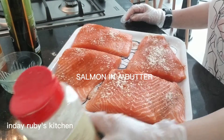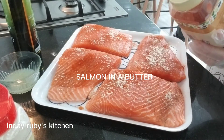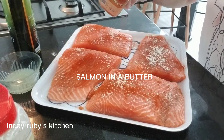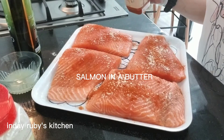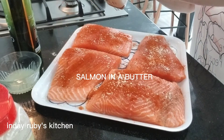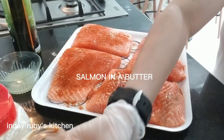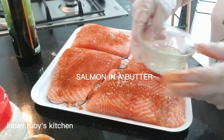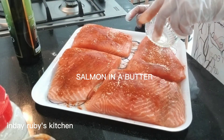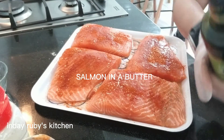Spread lang natin. And then every time na magmamarinate ako gumagamit ako ng tandoori masala. Yung tandoori masala, yung bunga nya ay open kaya i-spread lang natin gamit ang ating kamay. And then meron tayong lemon juice.